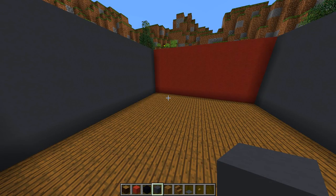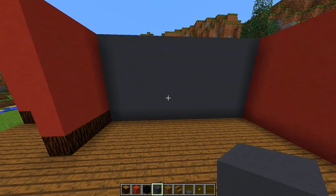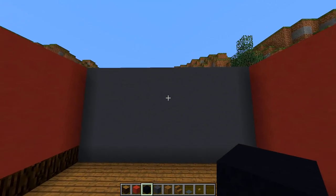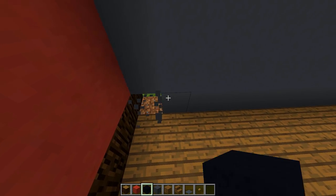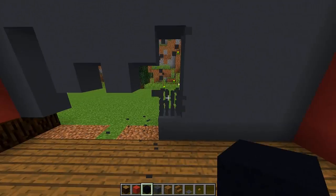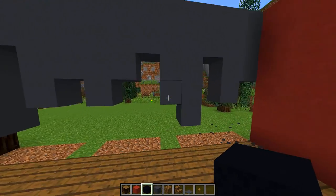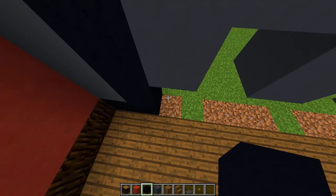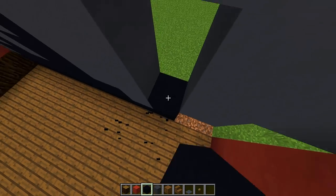We're not fully finished with the gray concrete side walls just yet — we're going to add some final details. Grab any black block; I'm going to use black concrete. We're going to add something that looks like a nighttime skyline. Punch out different heights of blocks around the area — some small, some tall — to replicate a little skyline. Then fill those spaces with black concrete. This will add a really nice effect and give the walls more detail.